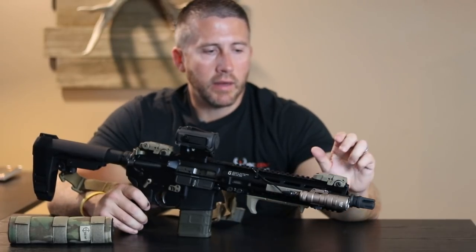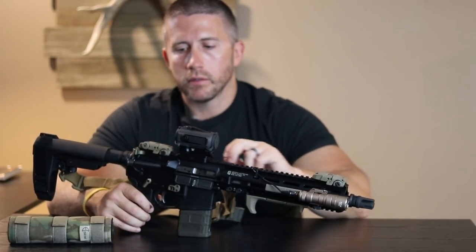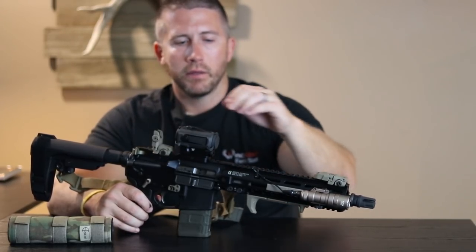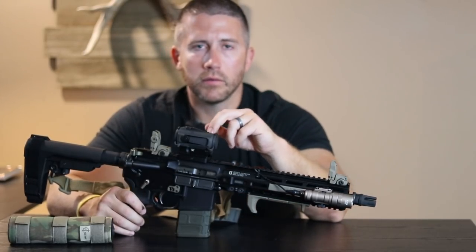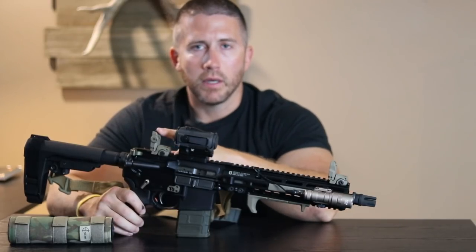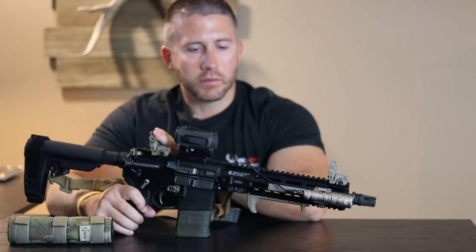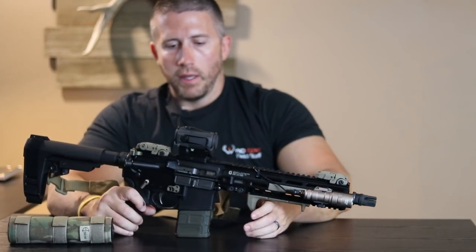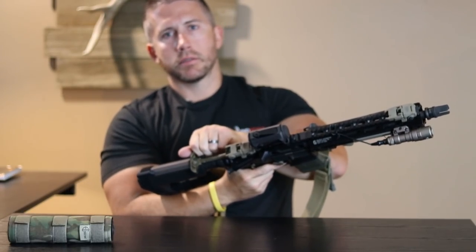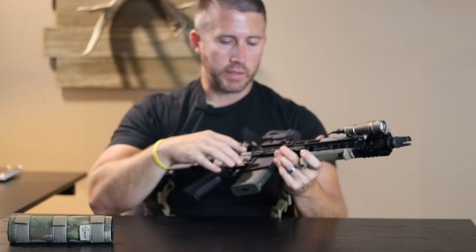I have the flat dark earth Magpul MBUS front and rear set up for co-witness, in case the optic fails, runs out of batteries, or I break it — I've still got front and rear backup iron sights. I also went with an extended latch Strike Industries charging handle in flat dark earth, so it kind of matches the rest of the setup.